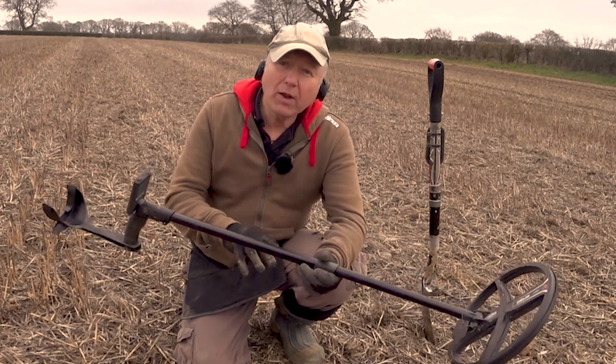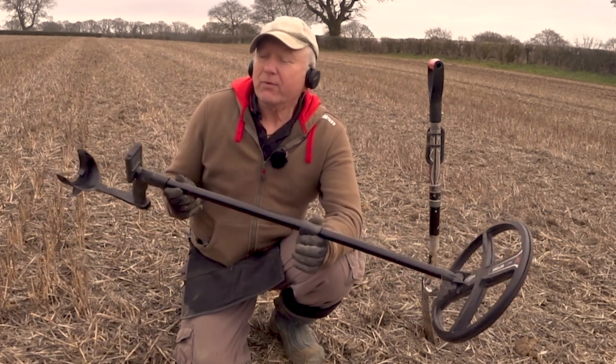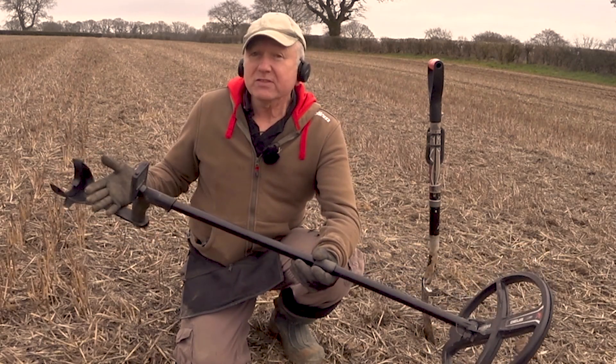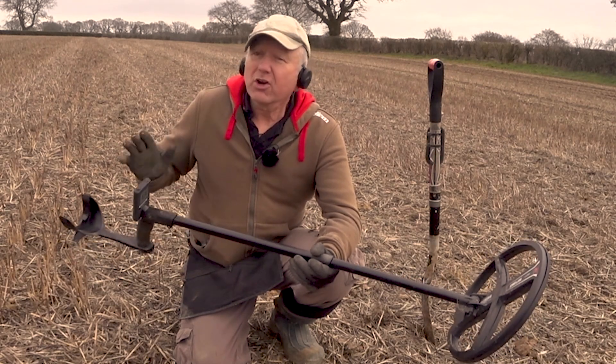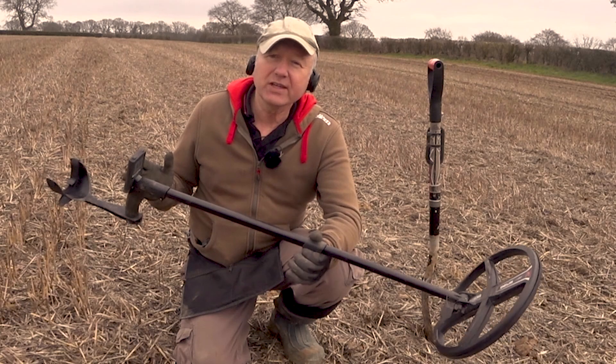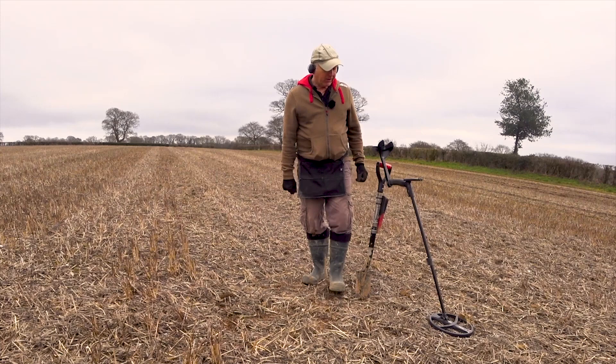There might only be one big deep target in this whole field, so don't go out there using this method expecting to find lots of targets. Besides, deep targets are a nightmare to dig — you really want to go hunting with a buddy if you're using this type of search method. All I need to do now is dig it and see what we've got.